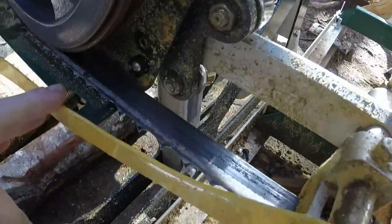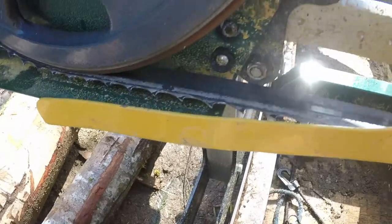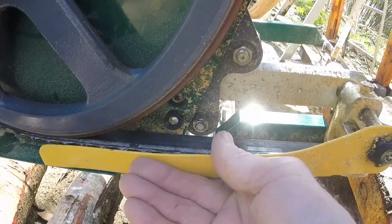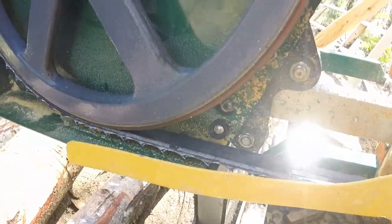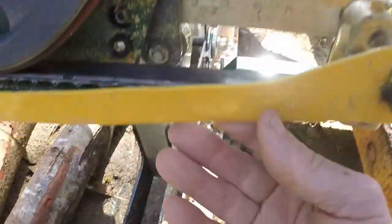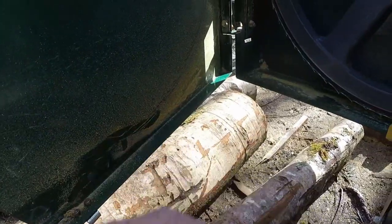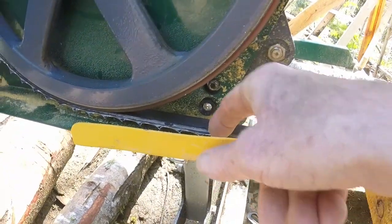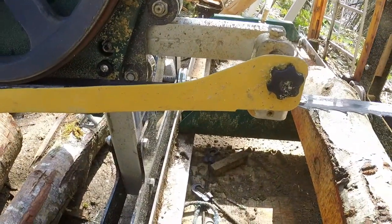This blade guard — if you've watched my earlier videos, you've seen the entire thing, and you've seen what happens to it when the blade jumps the wheel and runs into it. I first thought the guard conflicted with the blade and caused it to jump the wheel, but it's not the case — it was the blade jumping that tore it up. I cut the bottom out and cut the back off. All that's left is a strip I've bent out so it makes contact over here and stays away. It's aluminum, so it's easy to straighten.